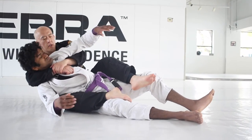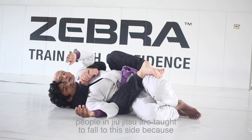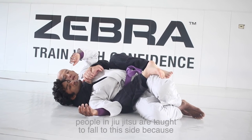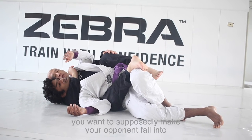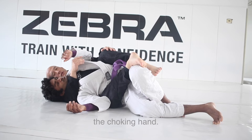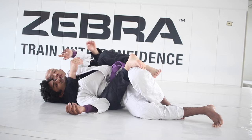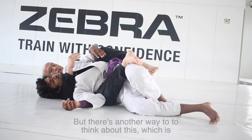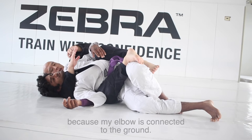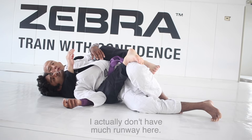Generally speaking, people in jiu-jitsu are taught to fall to the side because you want to supposedly make your opponent fall into the choking hand. That is okay, but there's another way to think about this — because my elbow is connected to the ground, I actually don't have much runway here.